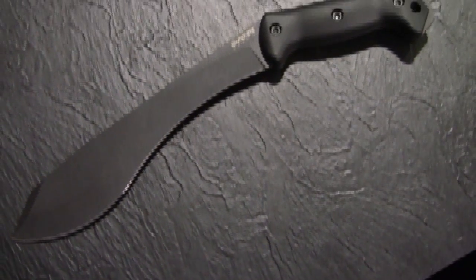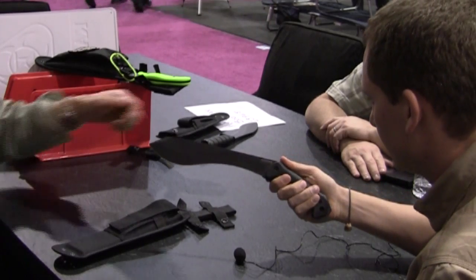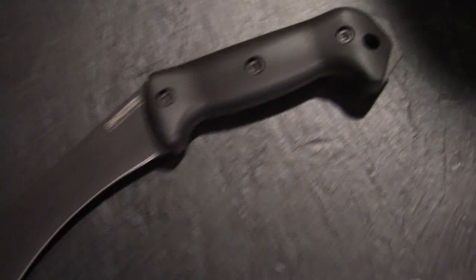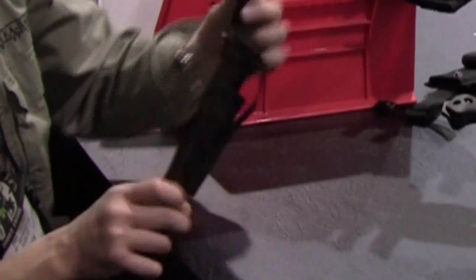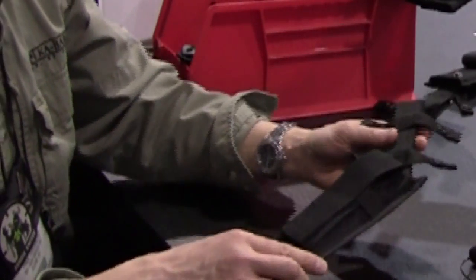It's a 3/16 stick tang, epoxy powder coated. It's got weight forward so it's a good chopper and slasher. It's also got enough recurve in there so you can use it as a spokeshave for shaving purposes. The sheath is again ambidextrous, MOLLE compatible, and it's got a swivel to accommodate on the hip. The bent handle is a nice touch as well.